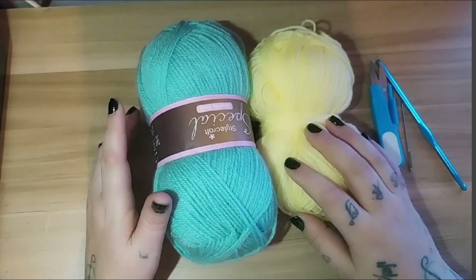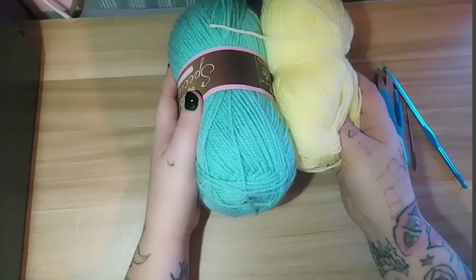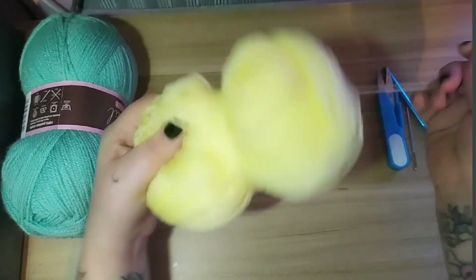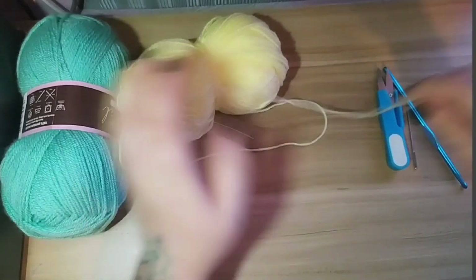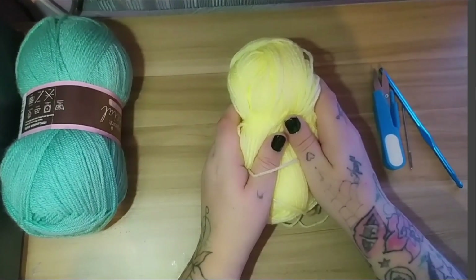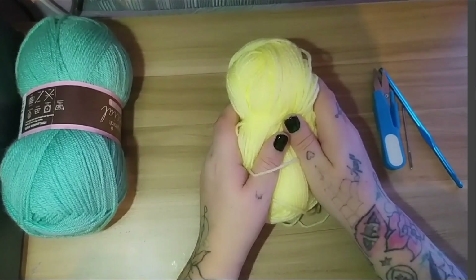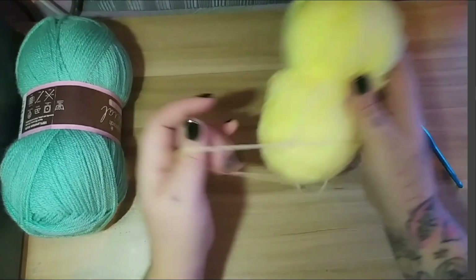Hey everyone and welcome back to my channel Nerdy Girl Blue. I want to start a crochet series on my channel because I tend to crochet a lot — it's one of my hobbies. So today we are going to do a granny square. A granny square can be so many great things: it can be made into a cardigan, a blanket, a patchwork quilt, or cushions. It's the easiest place to start when crocheting.